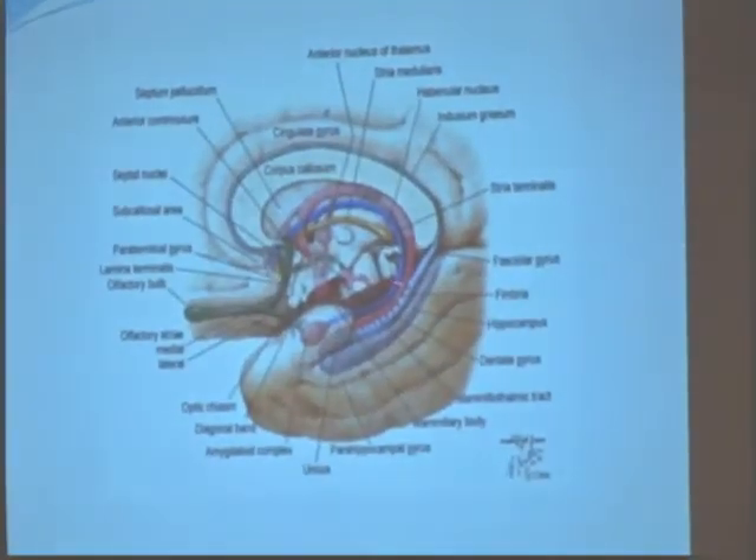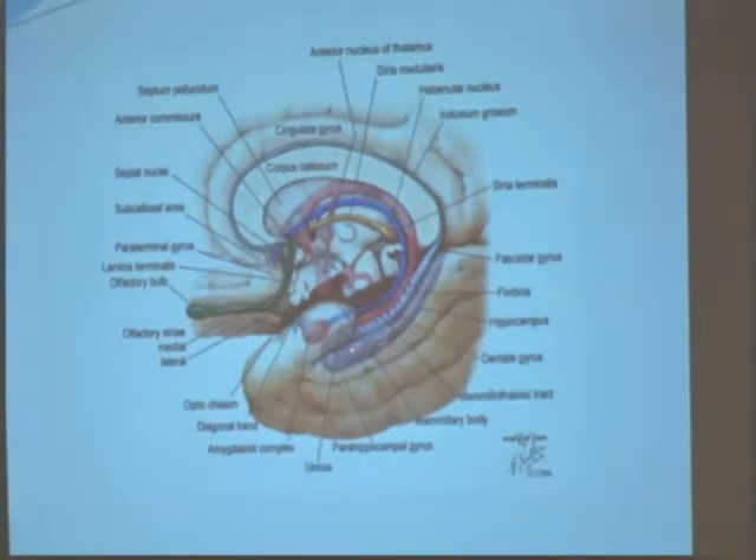This is the hippocampus, the pontine area, and this is the dentate gyrus, which is the light blue area right here.